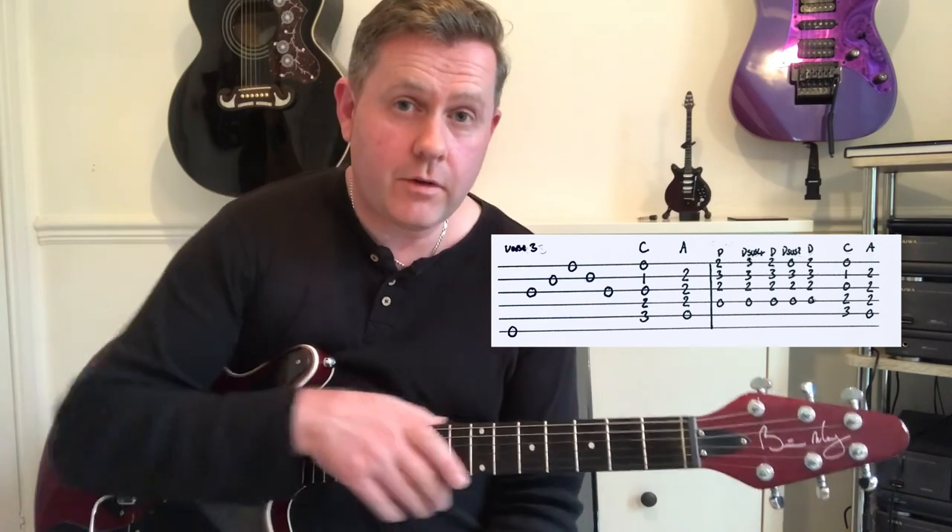Very quickly going through that — just a brief look at the introduction and the verse and chorus. I hope that helps you get somewhere with understanding how to play 'Nothing Else Matters' by Metallica.